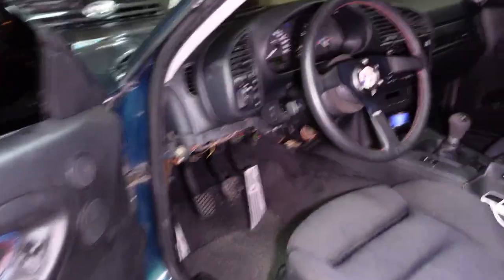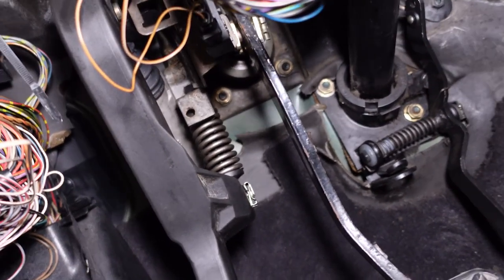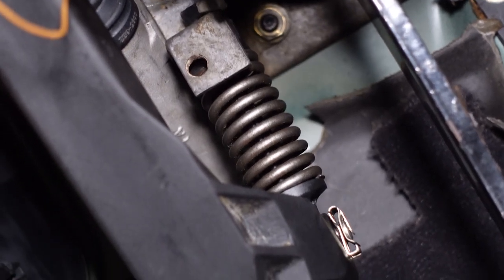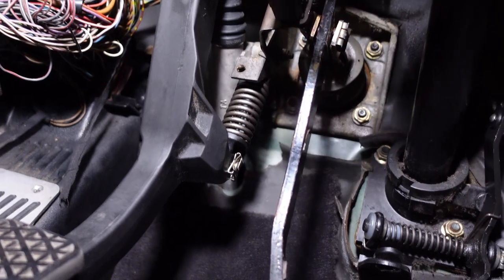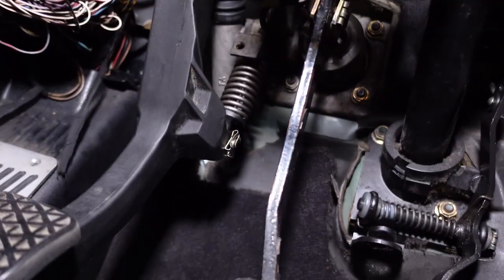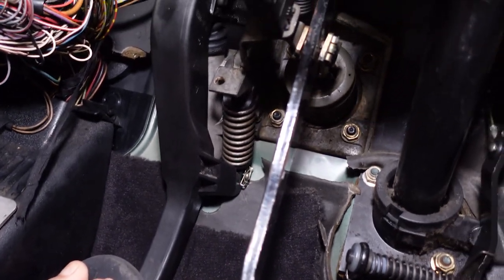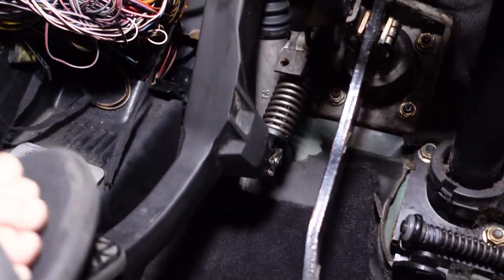I've already removed the undercover and the part in question is this spring — you can see it there. That spring actually helps you push the clutch down. With the pedal fully out, the spring pushes the pedal back out. But as you push in and it tips over a tipping point, the spring actually starts helping you push the pedal to the floor. Then as you release, it pivots again and pushes the pedal back out.